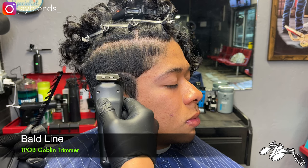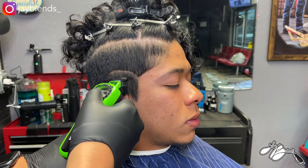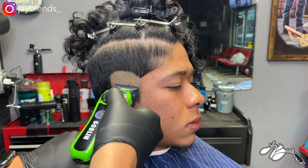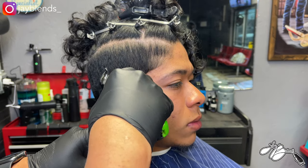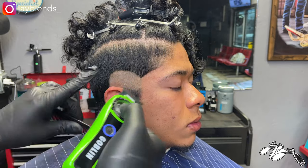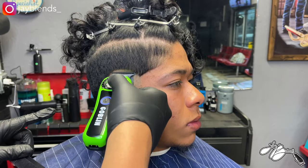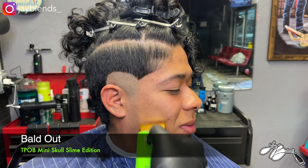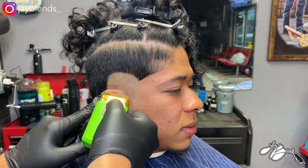First off, we're going to create our bald line using our TPOB Goblin trimmer. I highly recommend this trimmer — it's very powerful, it'll cut through any bulk, and gets very close to the skin. Once we bald out this complete area, we're going to make a very neat guideline, bald out underneath with the trimmer, and then go over it with the Slime Mini Shaver. That's a single foil shaver — perfect for small areas and tight spaces. I highly suggest the Slime Mini Foil.